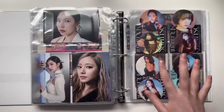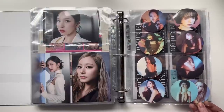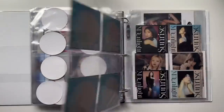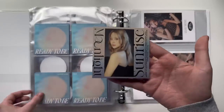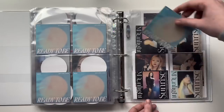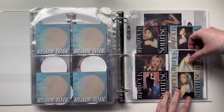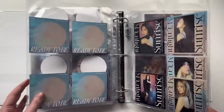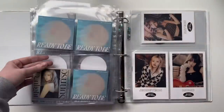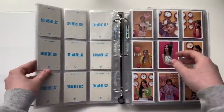It's in age order — Nayeon, Jeongyeon, Momo, Sana, Jihyo, Mina, Dahyun, Chaeyoung, and Tzuyu. These two have to share one pocket because this is an eight-pocket page, which is a little unfortunate, but these don't fit in nine pockets so you gotta do what you gotta do. The only reason I decided to collect OT9 for these was because I pulled eight of the nine anyway and all I needed was Tzuyu's. I accidentally bent it but whatever. I'll just put her behind Tzuyu. There's my OT9 inclusions for the digipack — that's kind of fun.